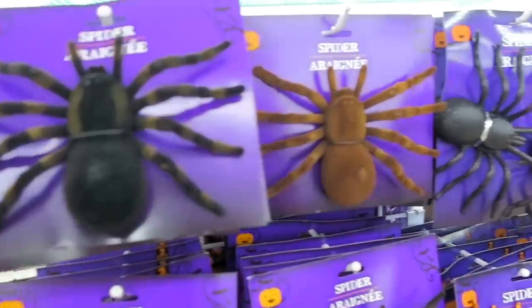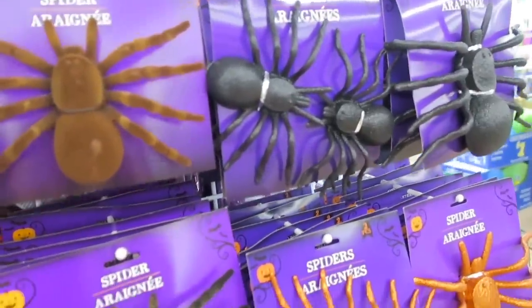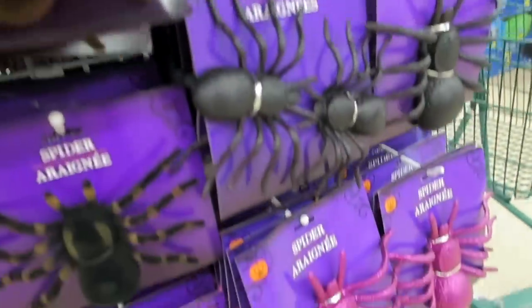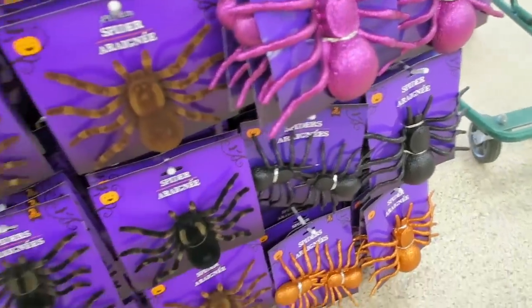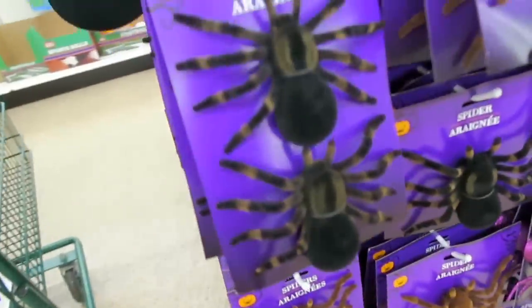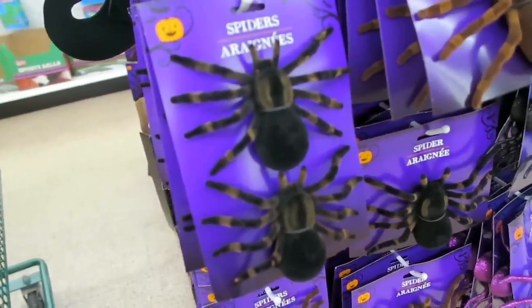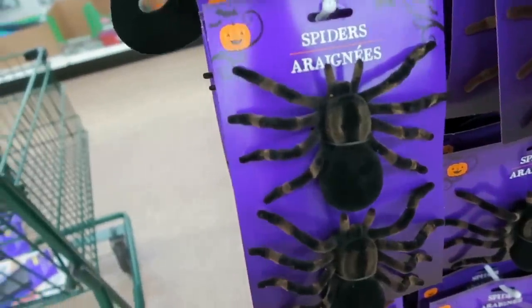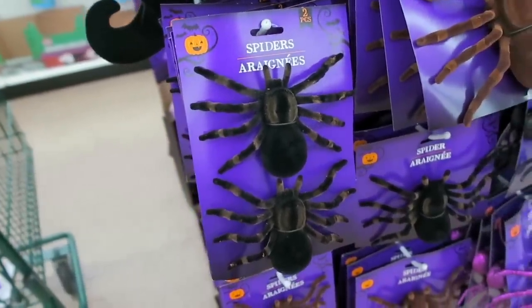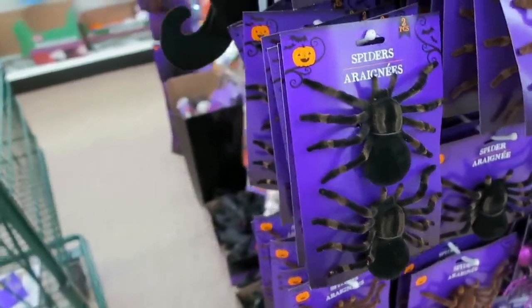They also have a bunch of creepy spiders. I always like the sparkly ones. They even have pink ones this year. These right here are so creepy. It would be funny to take one of these as a joke and put it somewhere. Can you imagine that? If somebody did that to me, I would just scream so loud. Anytime I see a spider.